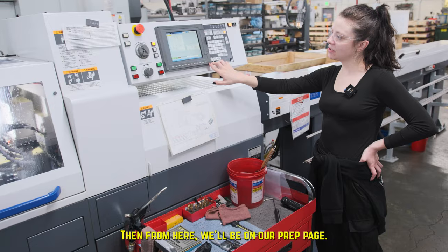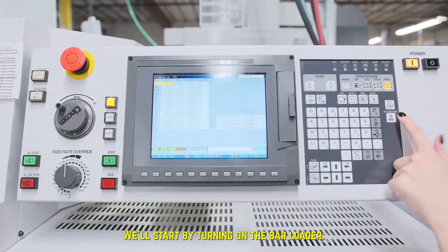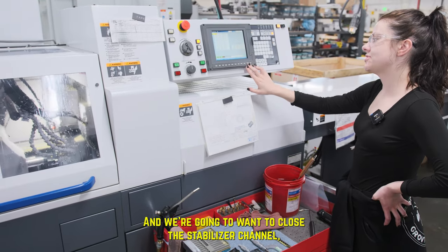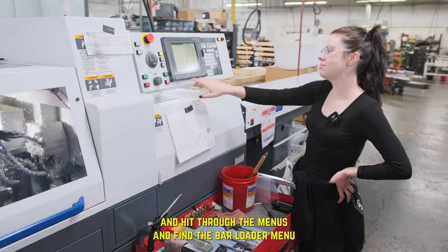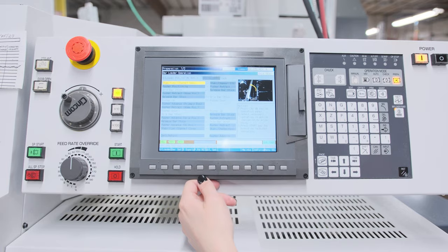From here, we'll be on our prep page. We'll start by turning on the bar loader — that's this power button right here. And we're going to want to close the stabilizer channel, so we're going to have to use this soft key to hit through the menus and find the bar loader menu. Close the channel.